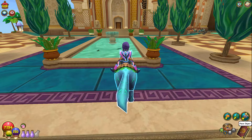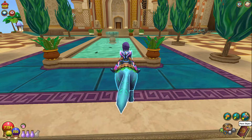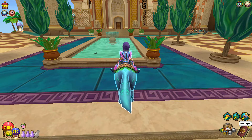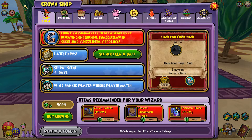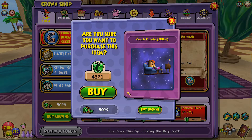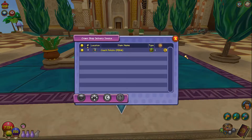Hey, what's up everyone, it's Ben here doing a new video. Today there's something new in the Crown Shop — every year they do an April Fool's mount, and it's no surprise that this year they're gonna do another one. It's the Couch Potato. I think it's funny, it's worth buying for that reason alone. I have the crowns so I'm just gonna do it.